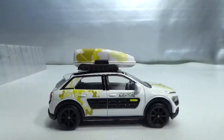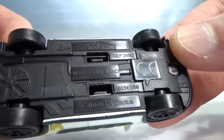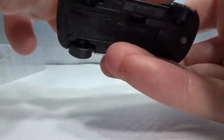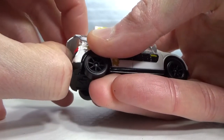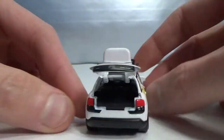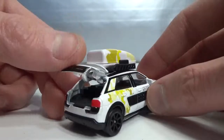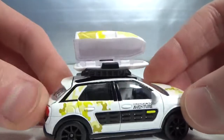This one I've already shown on my channel. This is the C4 Cactus by Citroën, 1:56 scale. Suspension, got an opening hatch in the back — it is a little bit stiff. It is metal, as most opening parts are with Majorette. Got the lens headlights of course. And the coolest part of all is the fact that this box opens up.